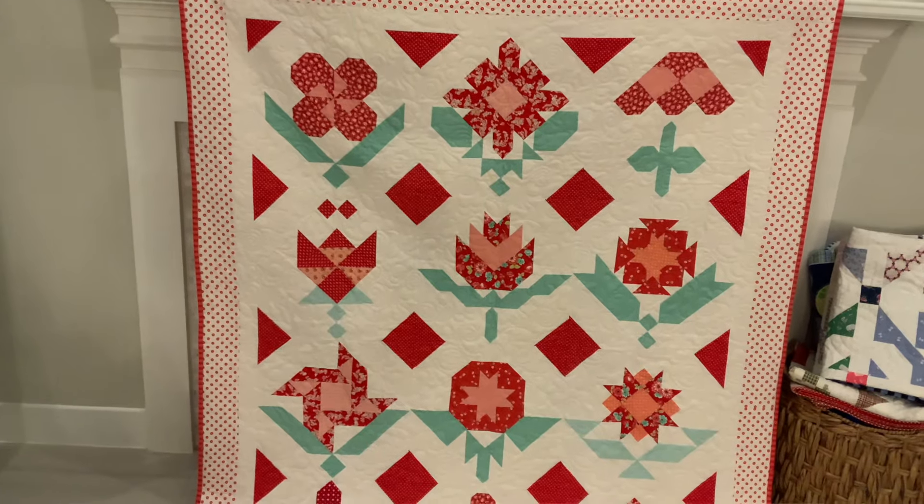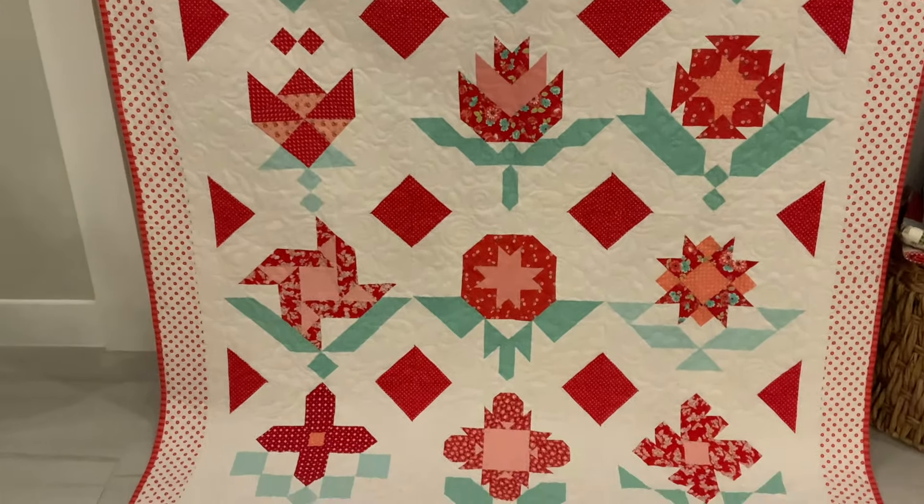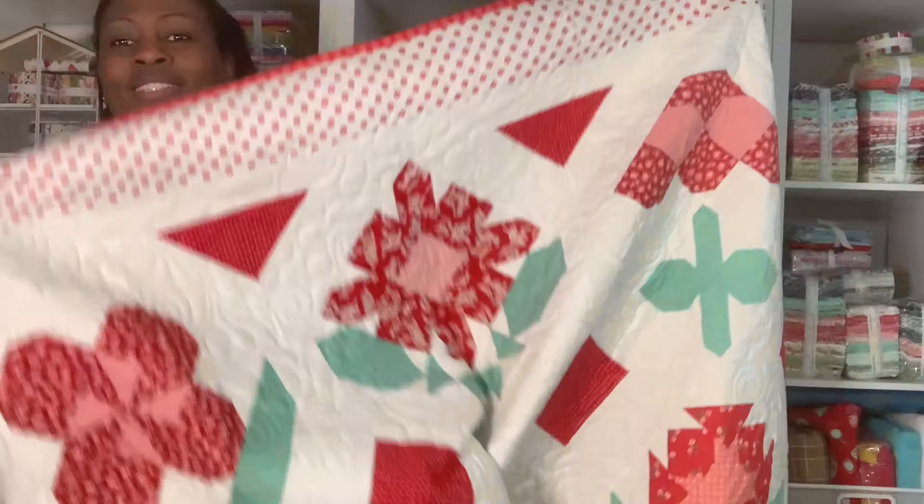Before I go on and open this box, I'm going to show you the one that we just previously completed, which is the Pressed Flower. I had it quilted and bound. So let me show you what it looks like — the sun has set but I'll try to show pictures at the end so you guys can see. I just literally got it done and wanted to show you what it looks like. So this is it right here, all done.